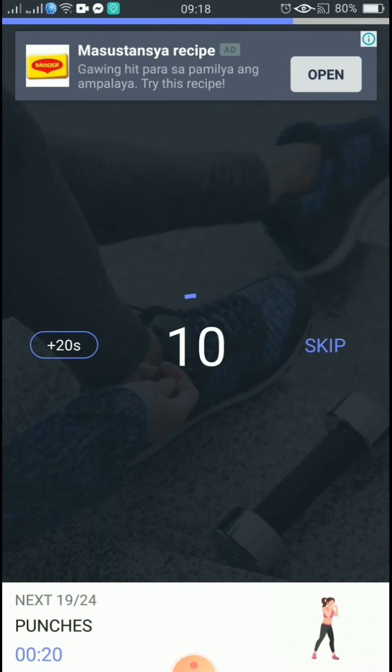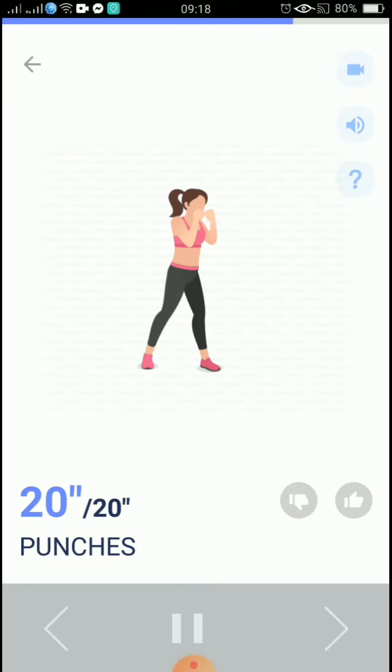1, take a rest. The next 20 seconds: punches. 3, 2, 1, start. 20 seconds, punches. If you feel it's too easy, hold a dumbbell in each hand.